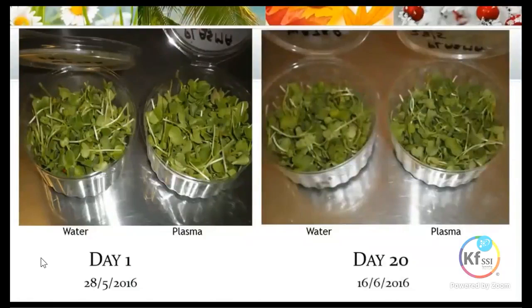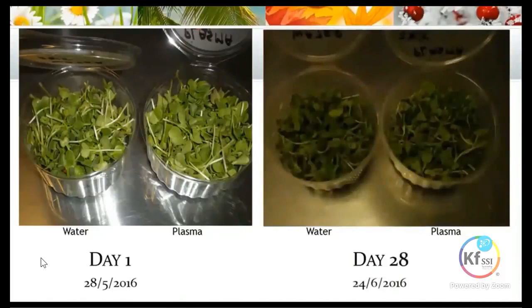On day 20, virtually no change from day 14 — still looking very good, no signs of any yellowing or wilting at all. On day 28, the same: still very green and no change in the state of the radish.